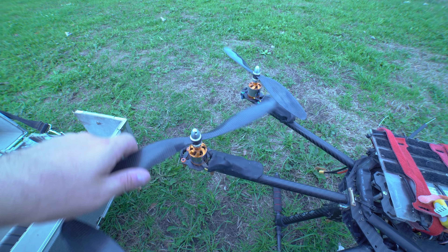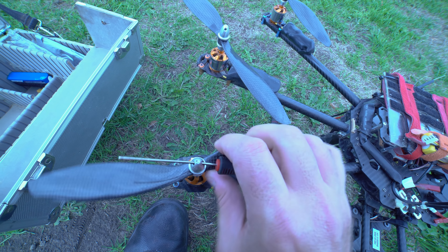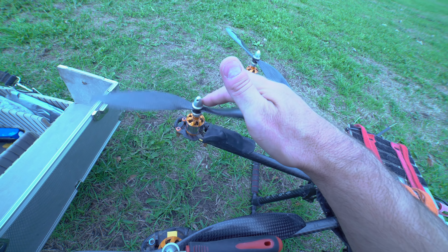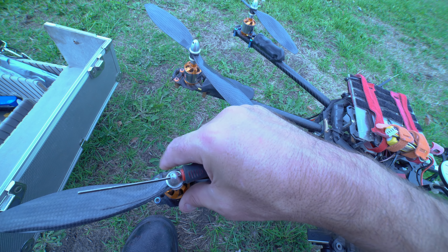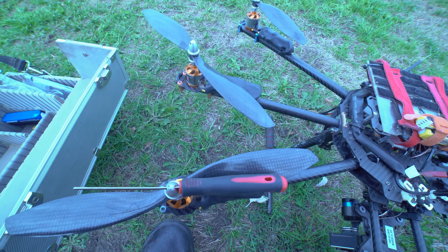So these are the carbon fiber ones and what you need to do is insert a screwdriver in here and twist whilst holding the base until these are actually tight - at the moment they're undone so we'll do them up all round. You must do them tight and then grip this, make sure there's absolutely no play at all, and then you should be set to go flying.